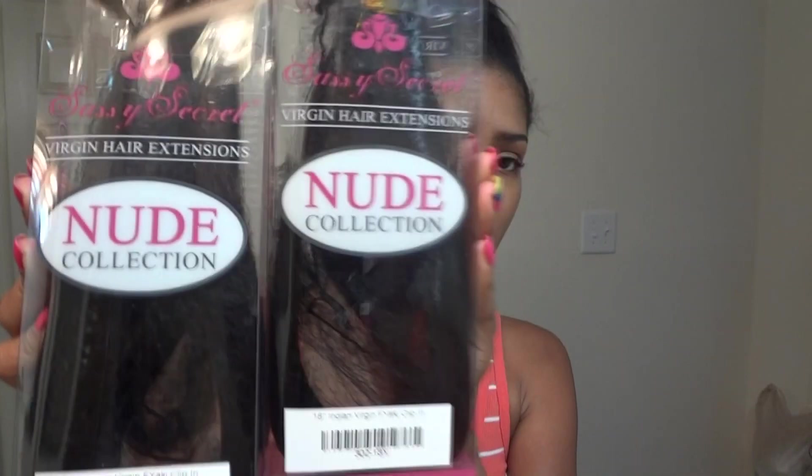Then I have clip-in extensions. This is the nude collection — I have a 16-inch Indian virgin fine yaki clip-in extension. It's a hundred percent natural unprocessed cuticle virgin hair. The back of the packaging gives you insight on the hair, tells you all about the cuticle, and has wash instructions on it.